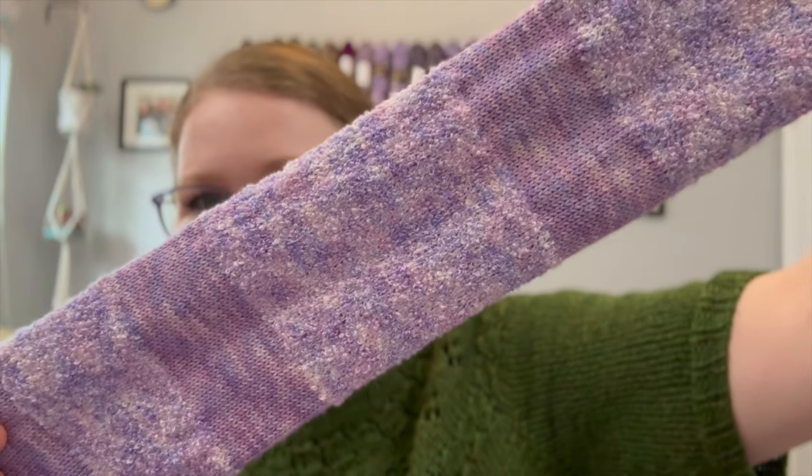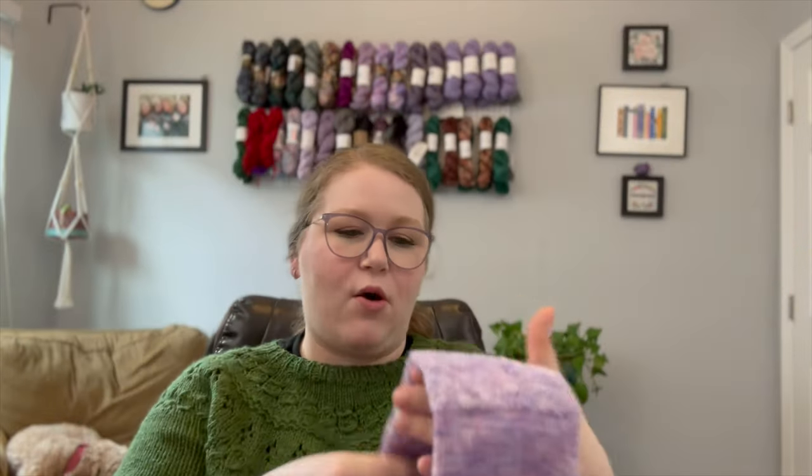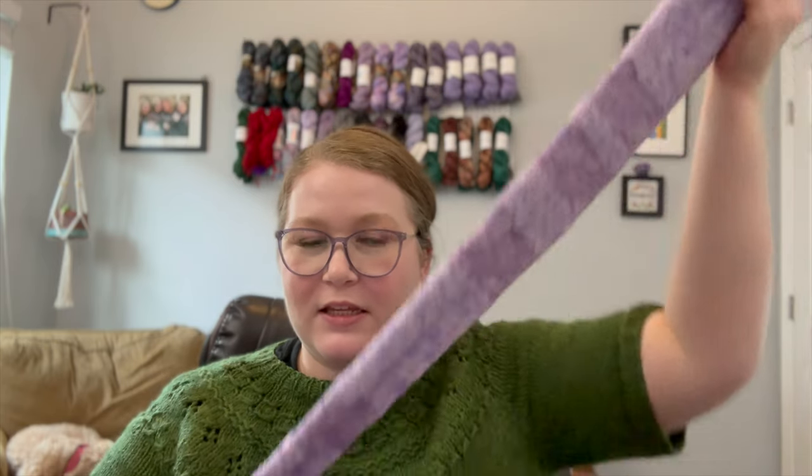Can you even imagine it? Wow. While boucle is great to work with — I really enjoyed working with it for my Oslo hat — it still has a different texture when you're hand knitting, and that comes with pros and cons. But machine knitting it? Wow, that just takes out that headache.